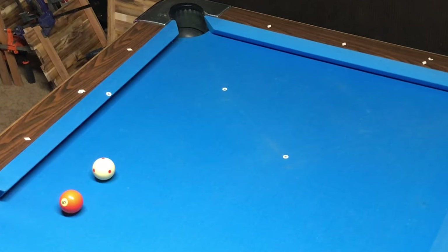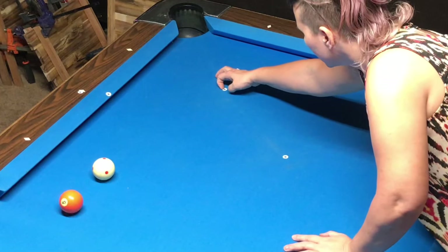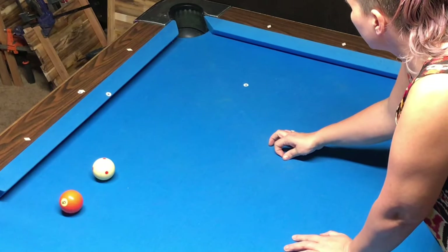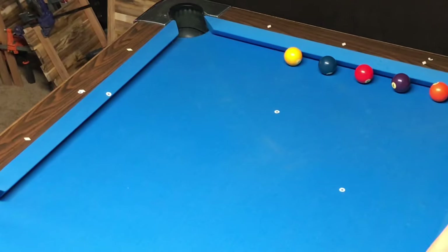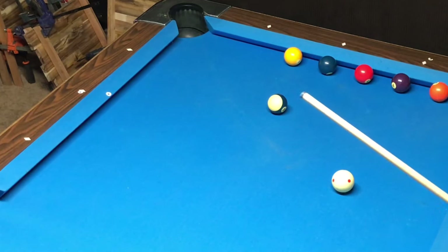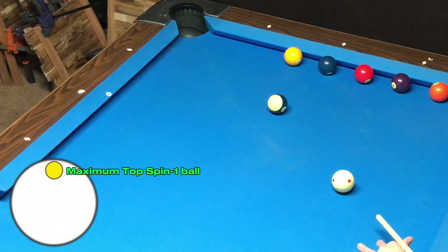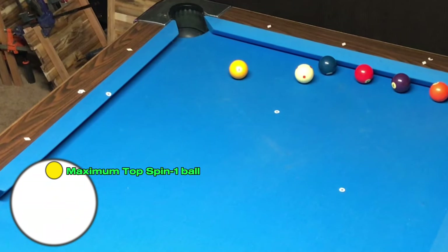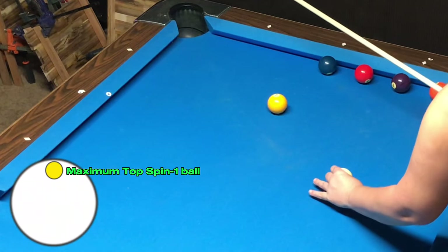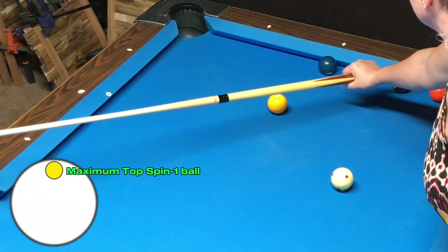I have completed this drill hundreds of times, so I'm making it look pretty easy. If you struggle with pocketing the ball and hitting one of the balls on the rail, continue to practice that shot until you can complete it successfully several times in a row. I'm going to demonstrate this drill again with a slightly different cut angle. In this first shot, I know I will hit the one ball if I hit the cue ball with maximum topspin. My next step is to find out where the tangent line meets the rail.